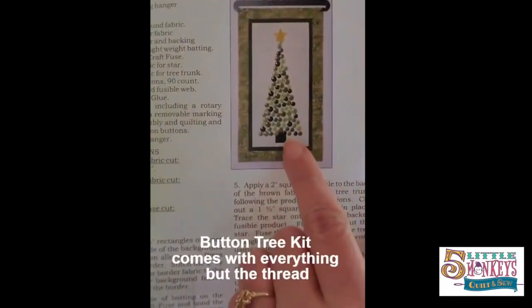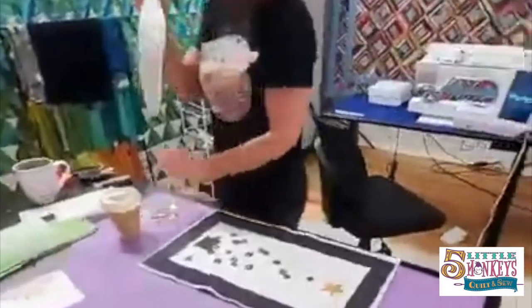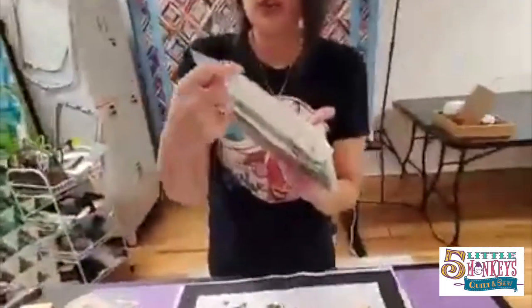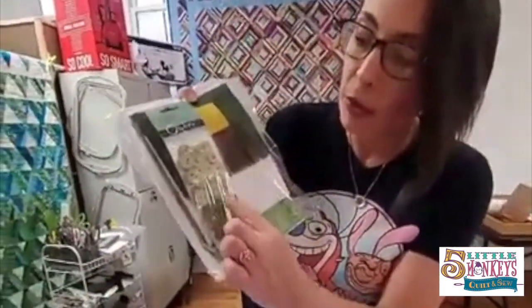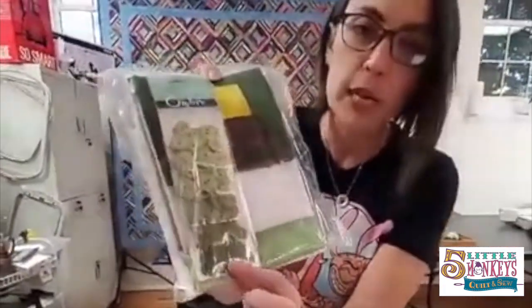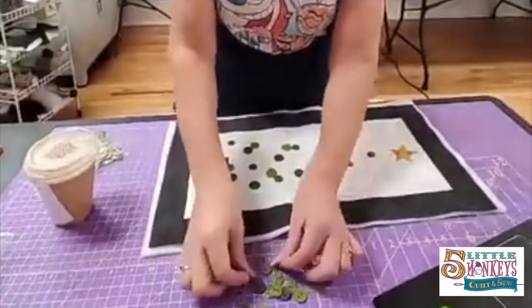What we're making is this tree — isn't that just the cutest! In your kit is everything that you need: you've got interfacing, batting, all the fabric, and these adorable buttons. These are ombre buttons that come in five different shades of green, and there are various sizes inside the package.